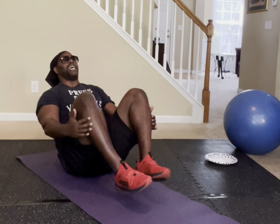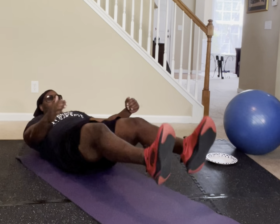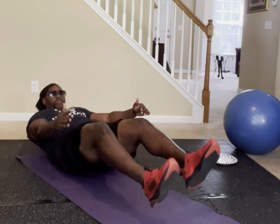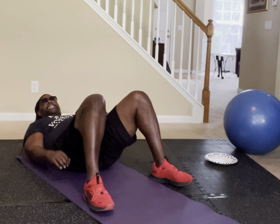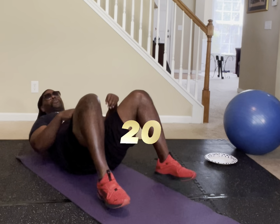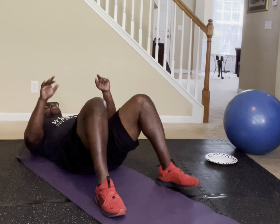Counting through 20 reps of the knee grab-and-release. If you made 20, put 20 in the comment section.